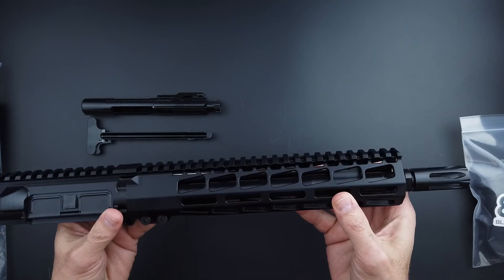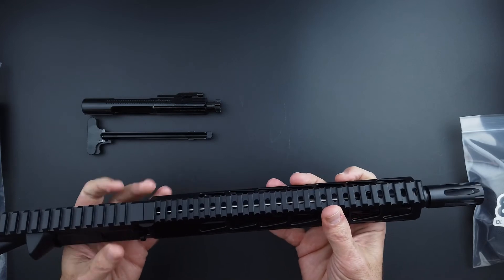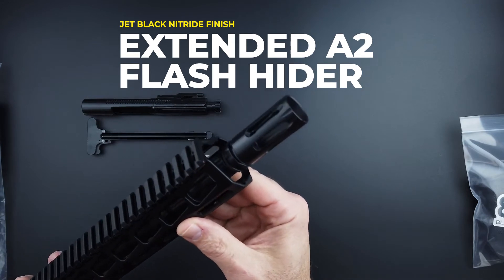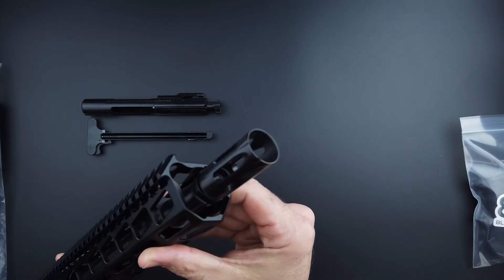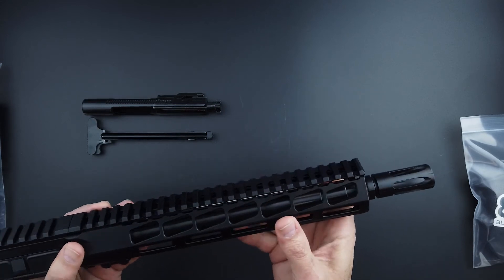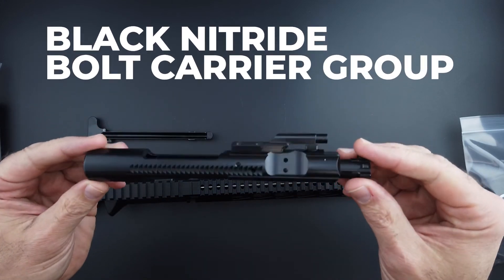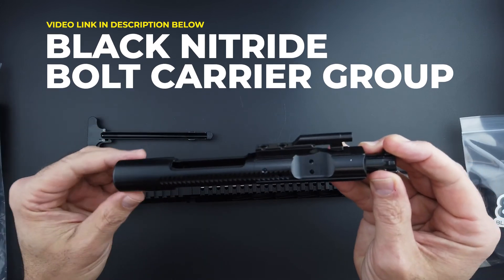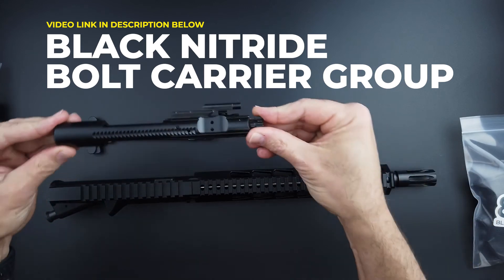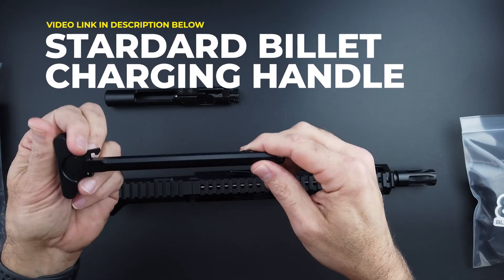It is a free-float handguard in black. The flash hider is an extended A2 flash hider — be aware that it is a flash hider. It comes with a black nitride BCG, with a link in the description if you want more details on that, and a standard billet charging handle in black.